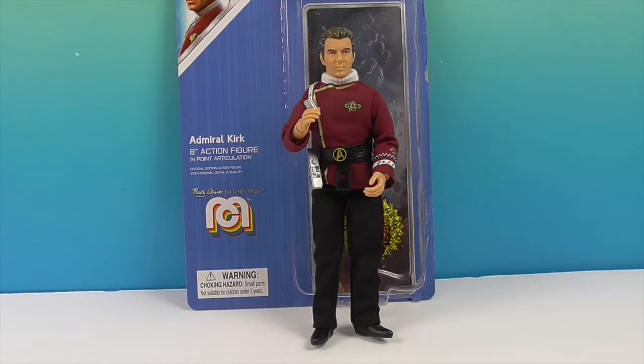Admiral Kirk is part of the Wrath of Khan line. There are three figures currently: Khan, Spock, and Kirk, and they are all part of Wave 7, which is out now. If you're interested, we'll have a graphic at the end where you can see all the places to find Megos and how to connect with Mego online to learn more and see which figures are available. This figure has a great price point of $14.99 — the classic 8-inch Megos are $15, which is an awesome price point for the size and level of detail and articulation.